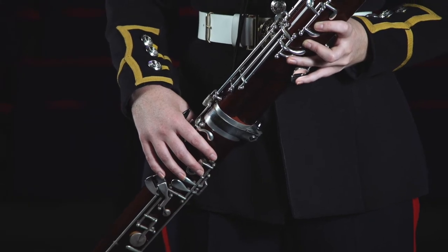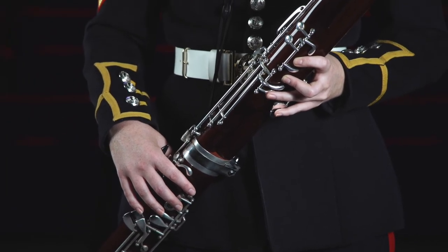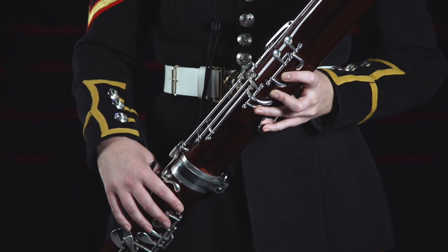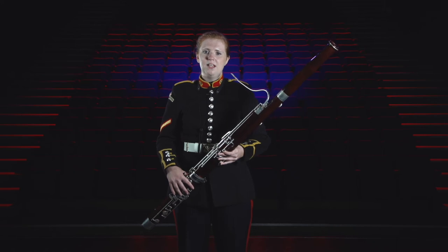The bassoon evolved from a renaissance wind instrument called a dulcian. Its appearance was similar to that of the bassoon and it also used a double reed. The dulcian only had eight finger holes and two keys so it couldn't play every note, which made its use rather limited.